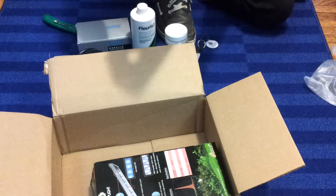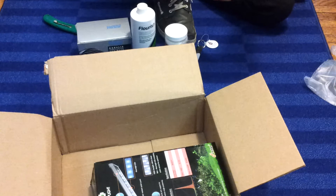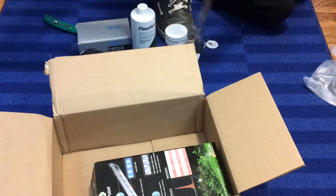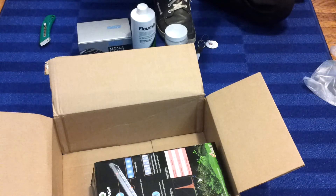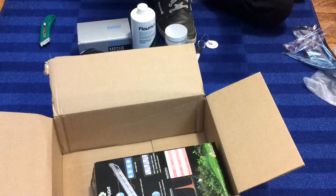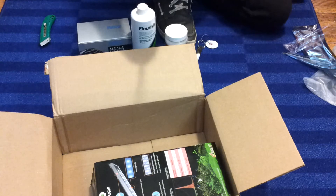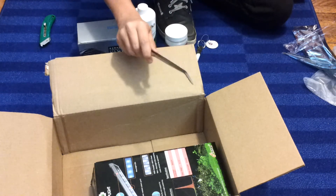And then here is the Planting Tongs. I can't really tell if this bag is see-through or not — it's like fairly see-through. Bag inside a bag. Oh, there's a little plastic guard. There — those will be handy for planting. Because right now I'm just using some regular cosmetic tweezers, so that will be nice.